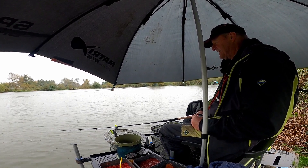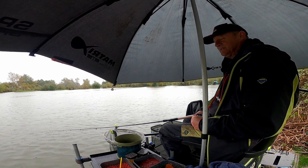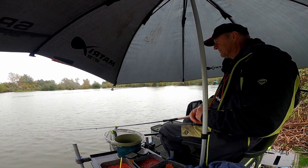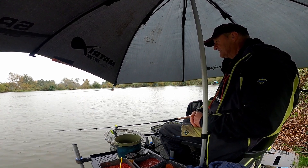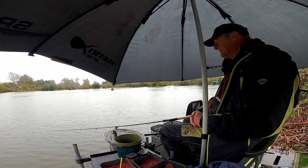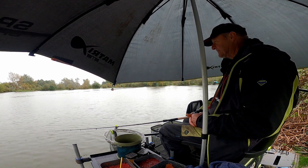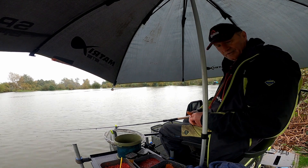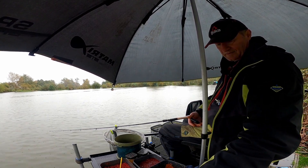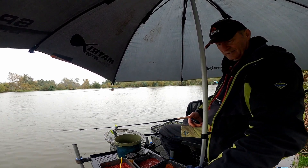It's turned rough — it's absolutely blowing a gale and it's pouring down, as you can see. Terrible. I've had two liners just now; I'm on the feeder now because that's easier. I'll pull the brolly right down and just sit here and wait for a bite on the feeder. That's all we can do — keep trying. I've been going an hour and 20 minutes and I've had just two liners.